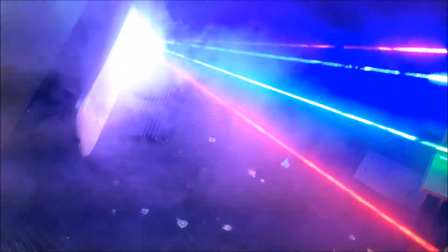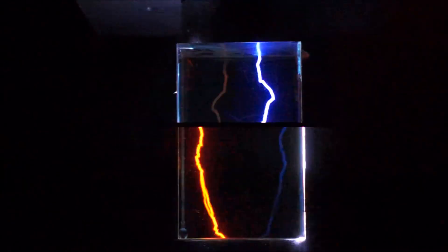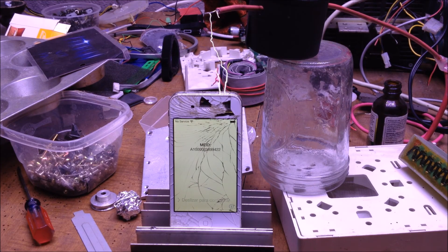Coming up in later videos: how long will it take to destroy this camera, the electrocube artistic project between electricity and light, turning iPhones into fry phones, and more laser experiments and laser rebuilds to come.